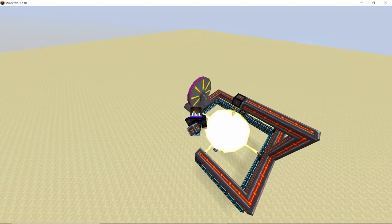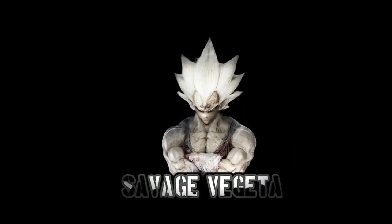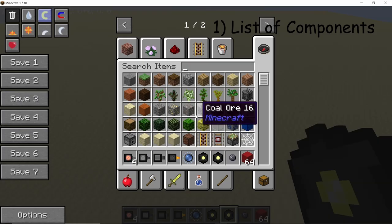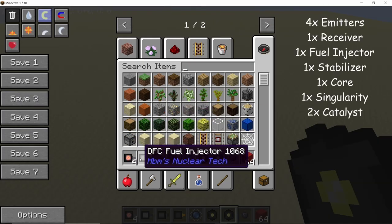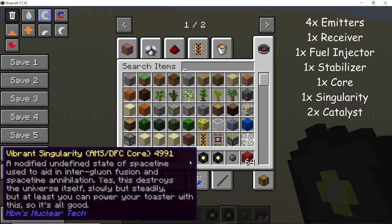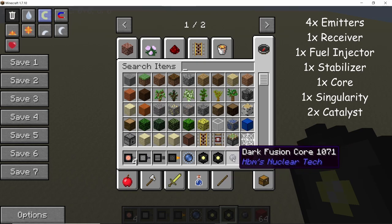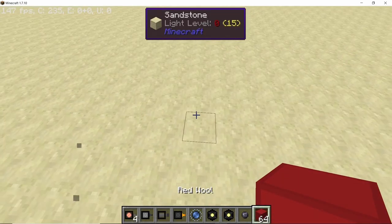Without any further ado let's get straight into it and see how to build and operate this reactor. These are the materials you will need: four DFC emitters, one fuel injector, one receiver, and one DFC stabilizer. You will also need a vibrant singularity to catalyst, one dark fusion core, and temporary blocks of your choice.